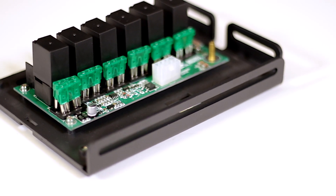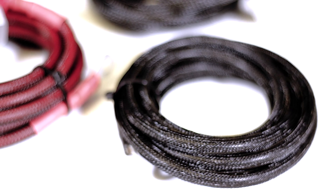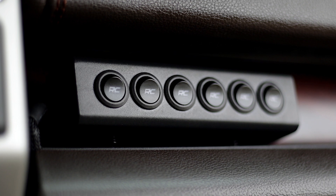Each kit features a power distribution block, six-row switch hub, mounting hardware, and high-temperature abrasion-resistant wiring cables.